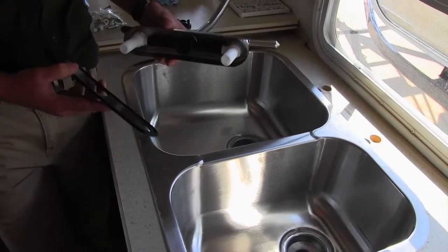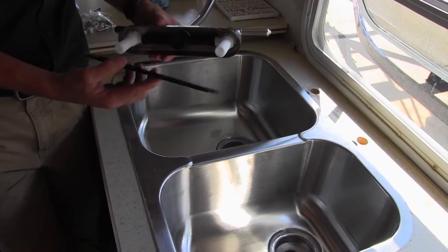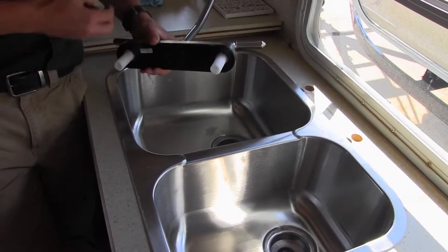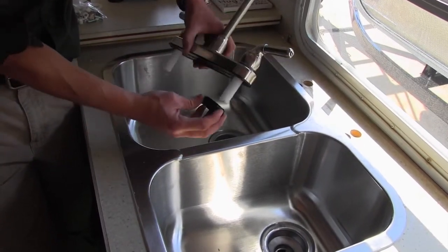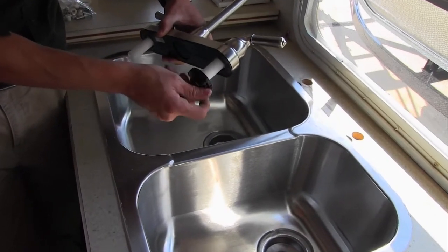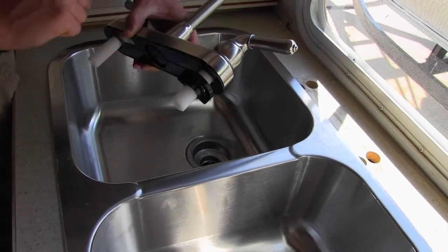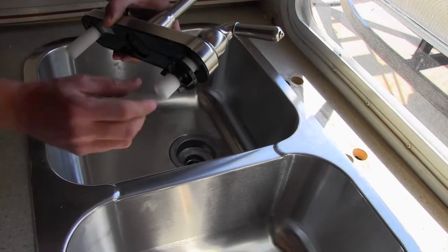Now it's going to be hard to see underneath so I'll show you this up top. What you're going to do is take your plastic plate and slide it over until it fits on the faucet. Then you'll take your faucet, put it down through your countertop, and underneath you'll take the plastic nuts and screw those on until it's nice and tight. Then your plumbing is just going to fit onto the threads, much like your old one.